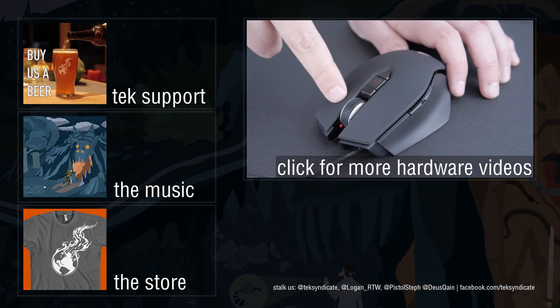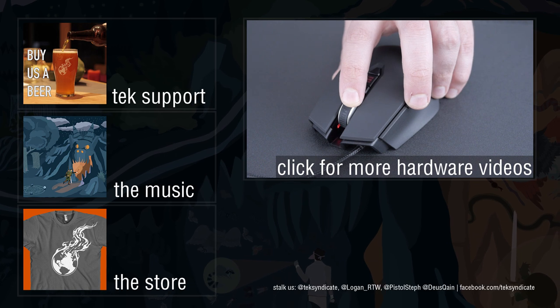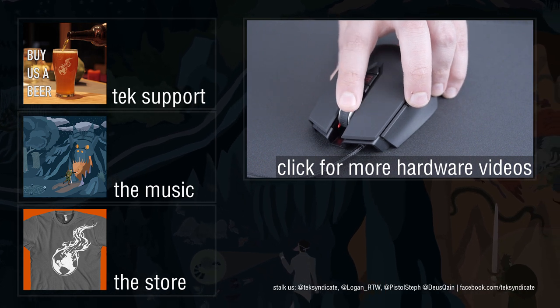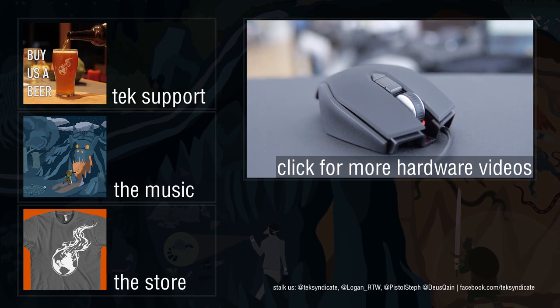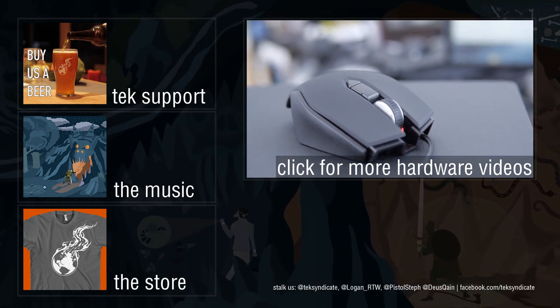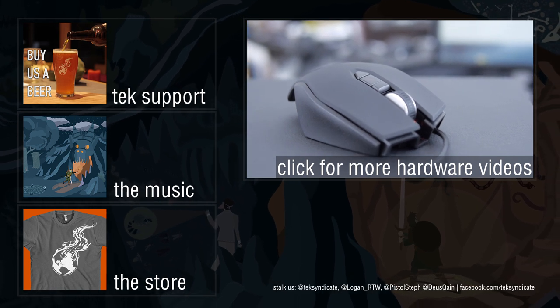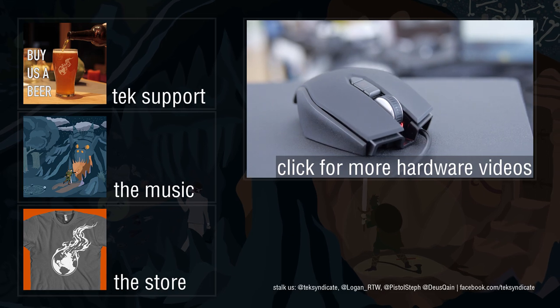So if you're looking for something that is optical, at a decent price, and you like the shape and size of the Vengeance but want to save a little money and get a really good optical sensor, then it's a good mouse based on that. If you guys have any questions, put them on the forum. There's a link below this video that will take you to the forum where you can get all the information you want. So that is the M45.